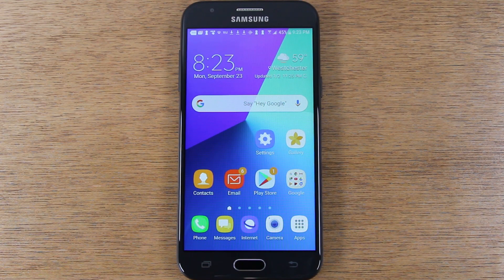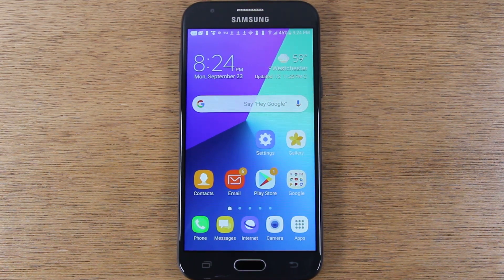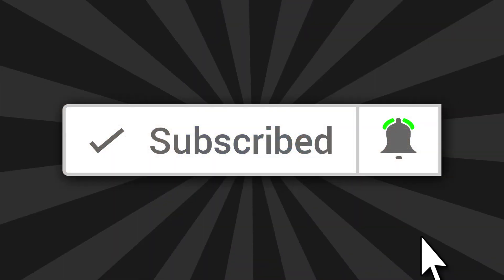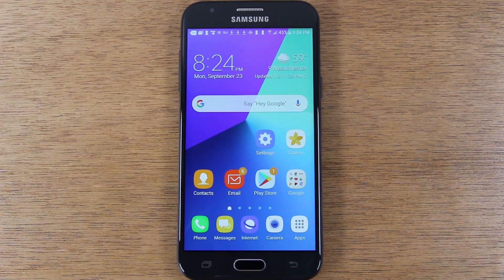Hey everyone, thank you for joining us today. If you want to stay up to date on all the cool technology that's coming out and learn tips, tricks, and hidden features and how-tos, make sure you hit that subscribe button down below and tap the bell to turn on post notifications so you can be alerted every time we post new videos. We're going to show you today how to unlock your J3 so you can use it with just about any carrier.